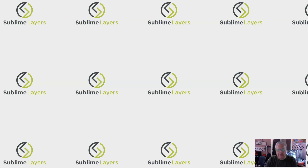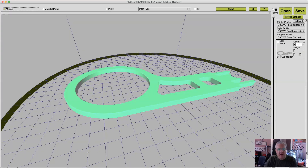Hello, it's Michael Hackney with Sublime Layers. Today I'm going to talk about a new feature that just came out in the newest release of KISSlicer V2. I believe this release was made last weekend. On the website it's listed as 1.4.8, but you'll notice I have 1.5.1. KISS tells me they're putting the 1.5.1 releases out in the Dropbox, so definitely grab 1.5.1 — it has some additional tweaks to really make this feature work a lot better. Let's jump right into it.